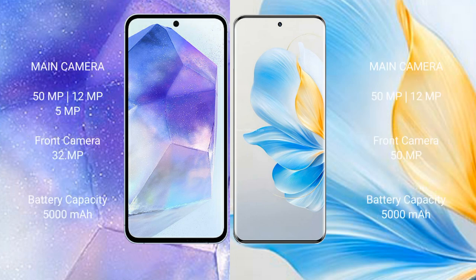The Samsung Galaxy A55 features a triple rear camera setup: 50 megapixel plus 12 megapixel plus 5 megapixel, with a 32 megapixel front camera. The Honor 100 also has a triple rear camera setup: 50 megapixel plus 12 megapixel plus 2 megapixel, with a 50 megapixel front camera.